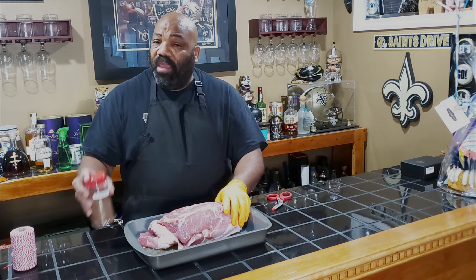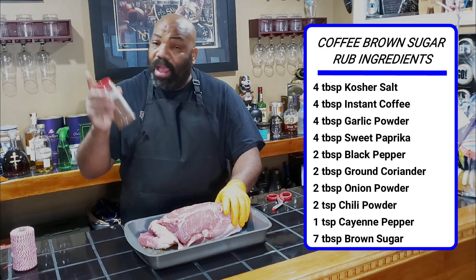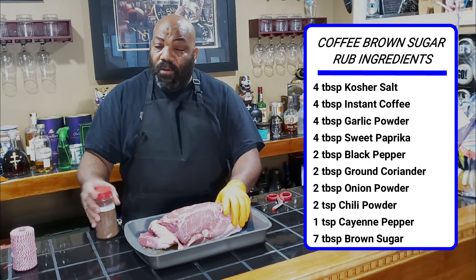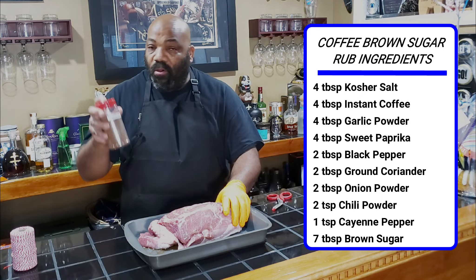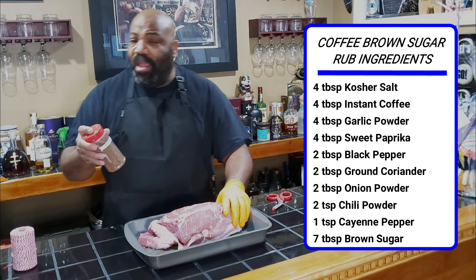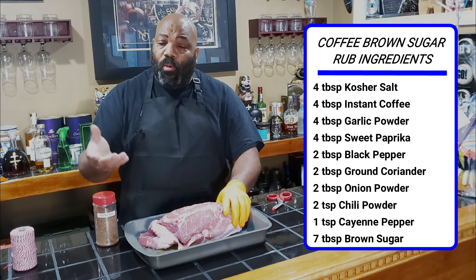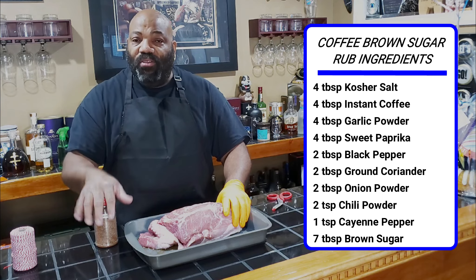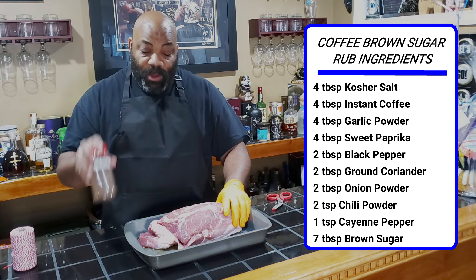The coffee rub I'm using here — the original recipe came from Hey Grill Hey, and I'll put the link down in the description box. We added one additional thing to this for a pork process. This has instant coffee in it, kosher salt, black pepper, coriander, garlic powder, onion powder, paprika, cayenne pepper, and we added brown sugar. The original recipe was a little bitter overall, so when we added the brown sugar, there's a little bit of bite on the back end of the coffee flavor, but for the most part it tastes pretty good.